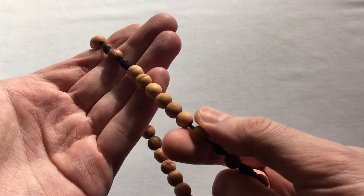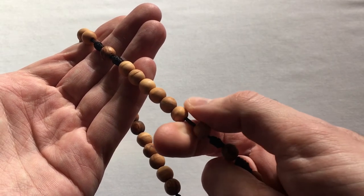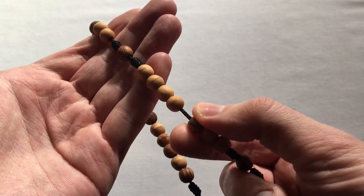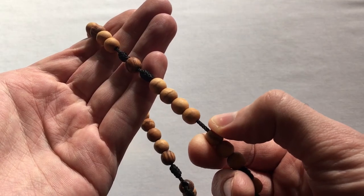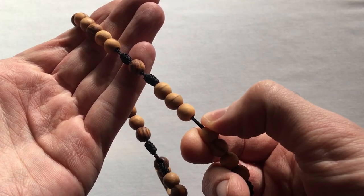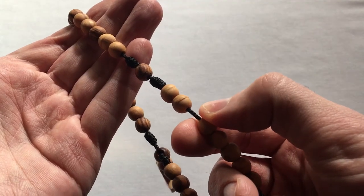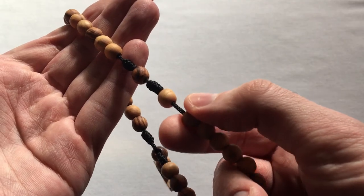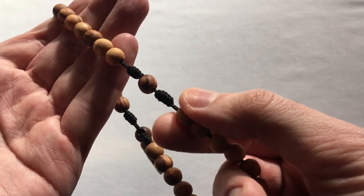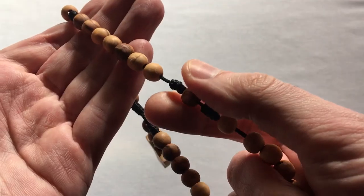Breathing in on the first half and out on the second: O Lord Jesus Christ, Son of God, have mercy upon us — repeated on each of the seven beads in the second set of weeks. And then again you'd say the Trisagion at the third cruciform bead.